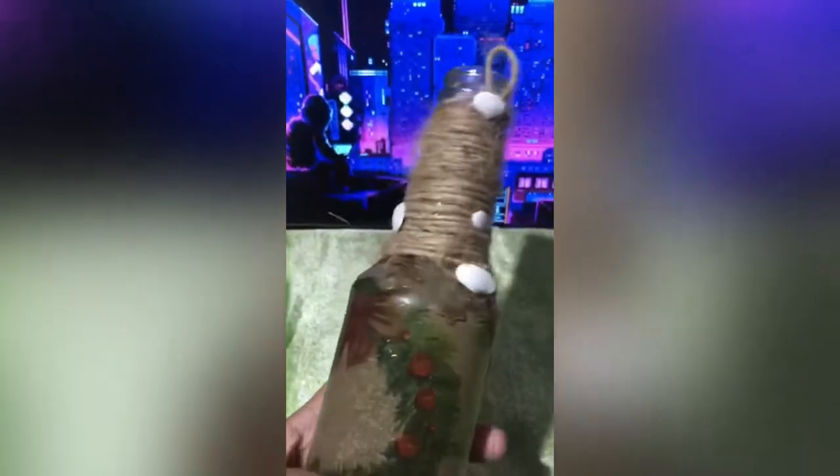Then for safety, stick the thread with gum. After that, add some shells or something to make it more beautiful. For the final look, I am giving some lights to it.